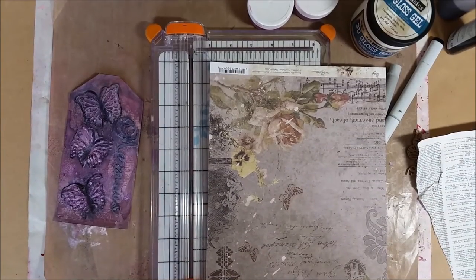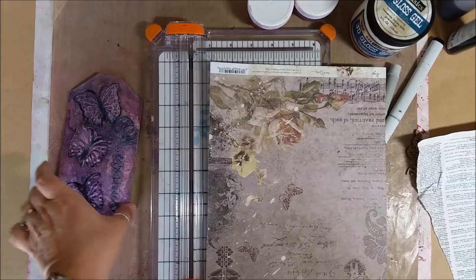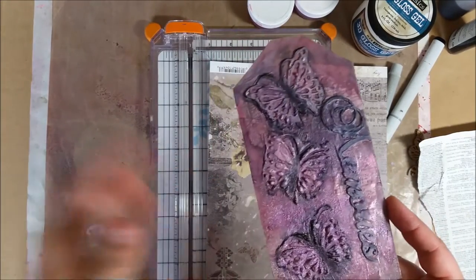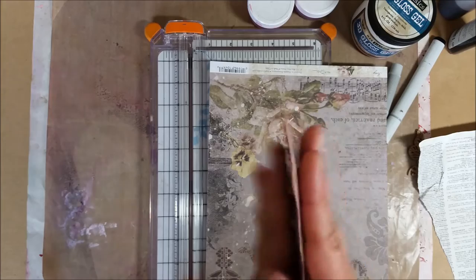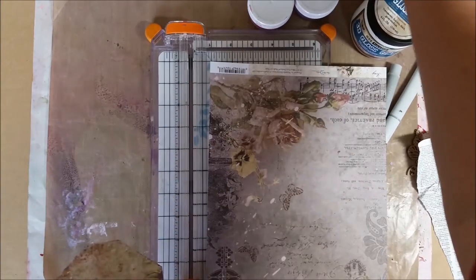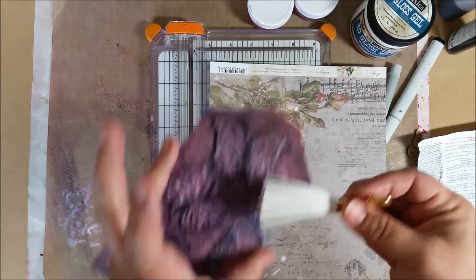Hi everyone, Erin here. Today I want to show you how to make a really fun bookmark using the Se Manufique March kit. This is one side of the bookmark, and I'm going to show you how to recreate the textures I've created here on the other side. I'm going to sandwich two pieces of paper together and add a really cute little tassel.